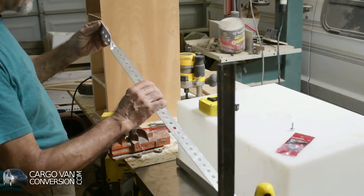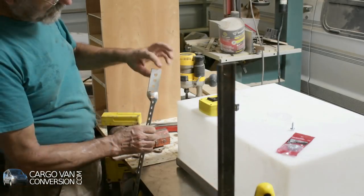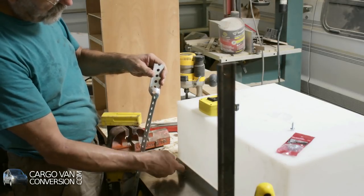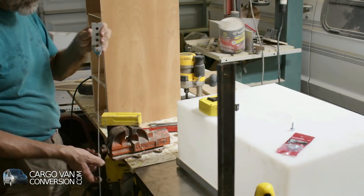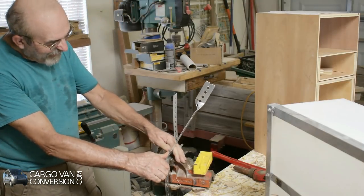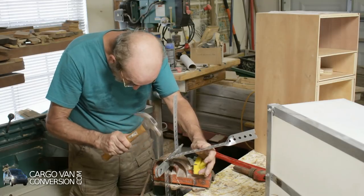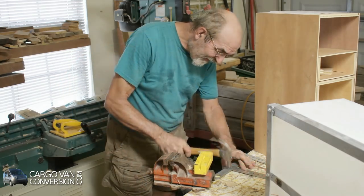I hope that works — we'll see. So I can connect it here to the chassis, then it goes along the side of the water tank, and then it has to make a 90-degree turn inwards.